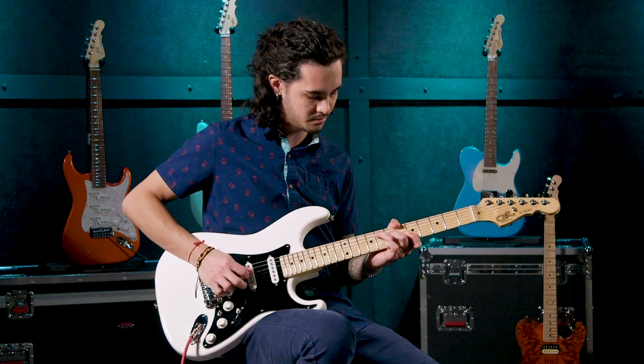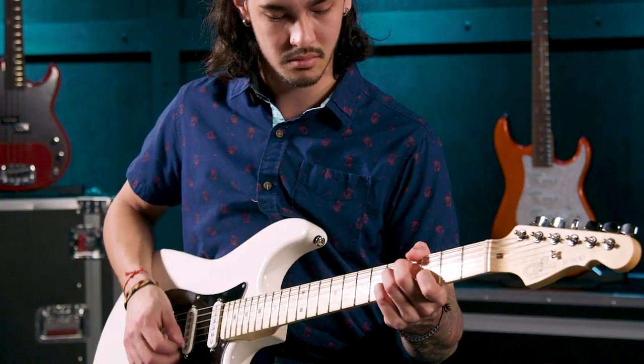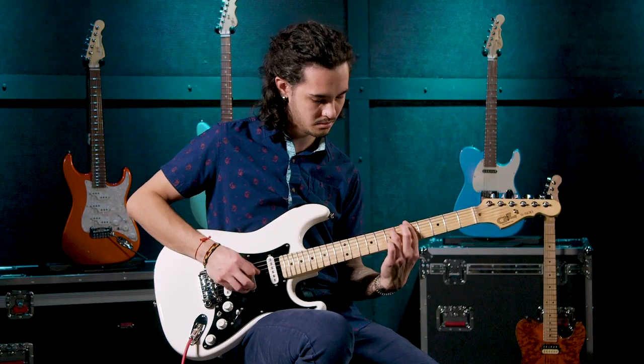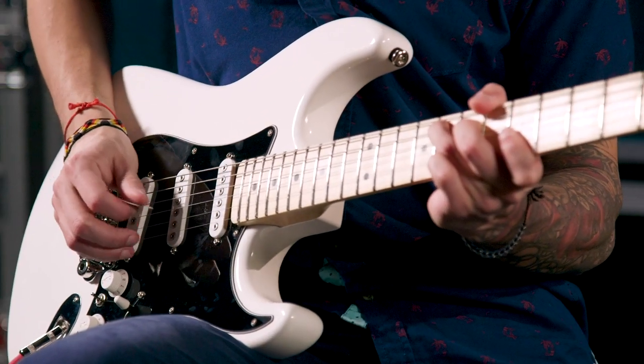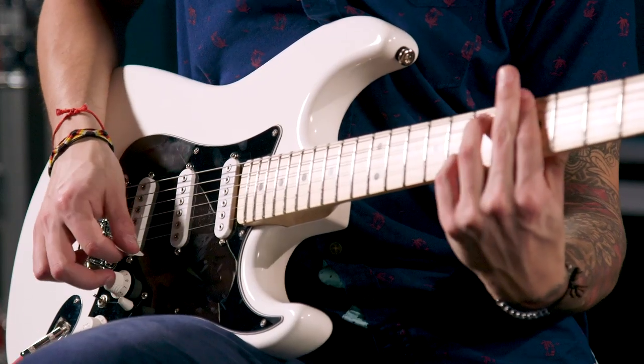Position two and or four with all pickups engaged. And the middle pickup engaged as well with the toggle switch on.